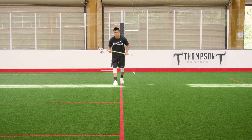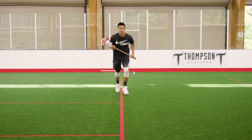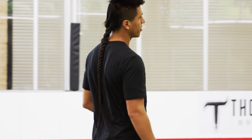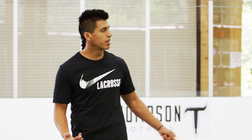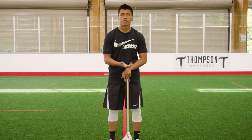This time I'm just gonna keep it in my right hand and dodge to my right. I like to do this right around 25 times a day before my shooting and workout just to get some conditioning in. You do this 25 times a day, it'll elevate your dodging game.